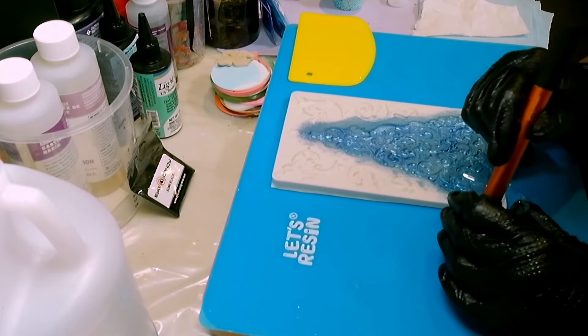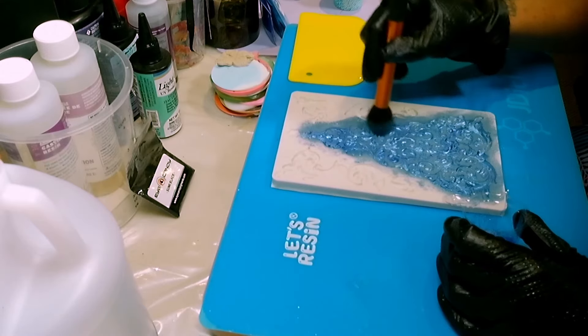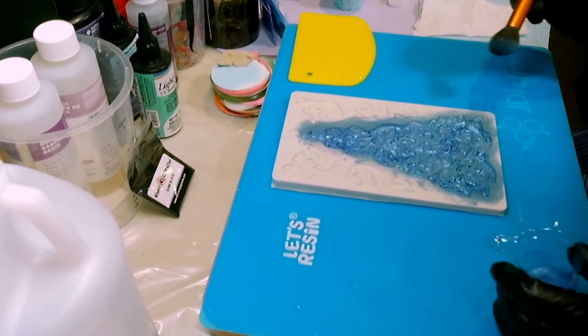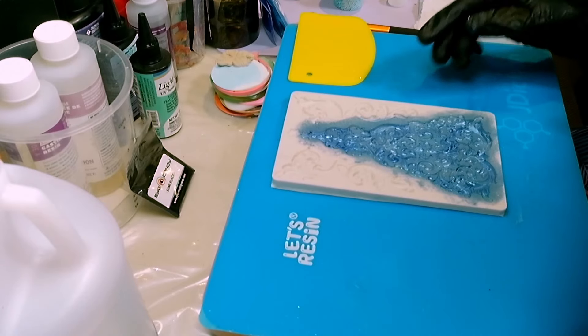So I've got quite a bit of blue in that. I'm just going to dab a little bit more — even though they say less is more — I just want to make sure I've covered everywhere with some shade of blue. All right, put that down.